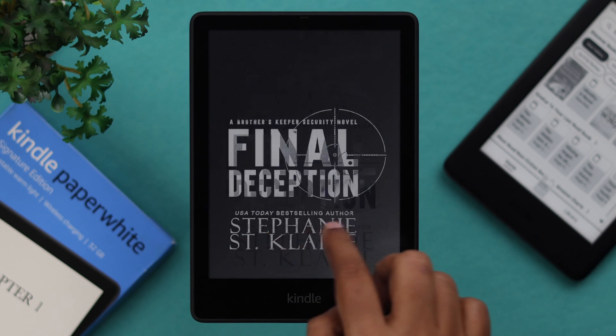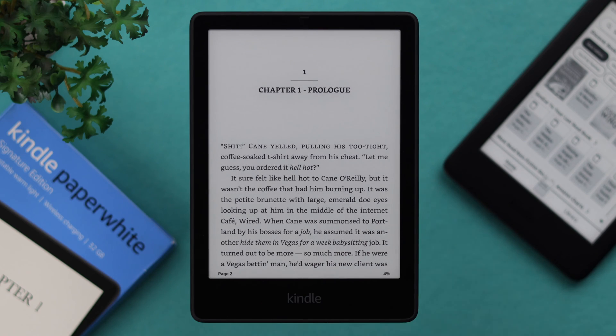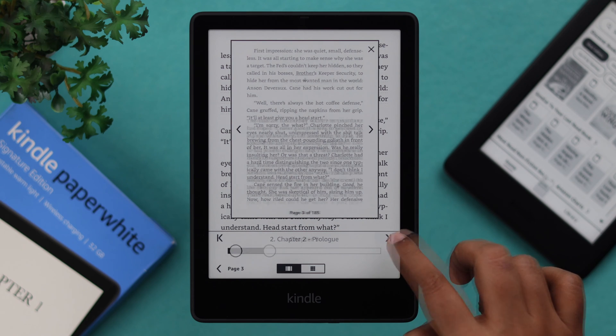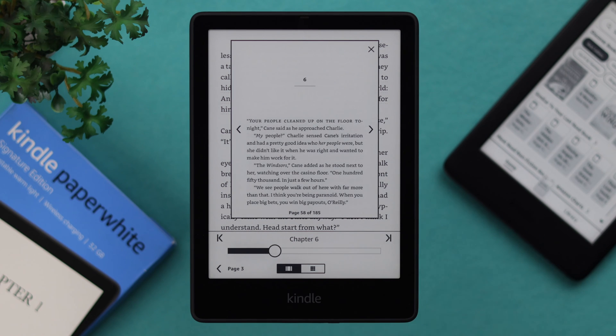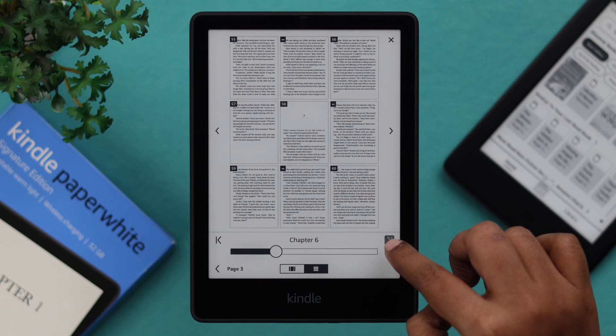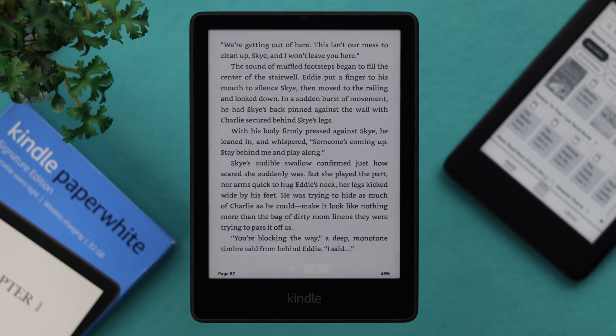Just tap on a book and it will open. To turn the page, swipe left. To go back to the previous page, swipe right. Also, if you swipe from the bottom, you can move forward chapter by chapter. You can also see all the pages by tapping on the page icon — all the pages will appear and you can navigate right from there and quickly go to the page that you want.